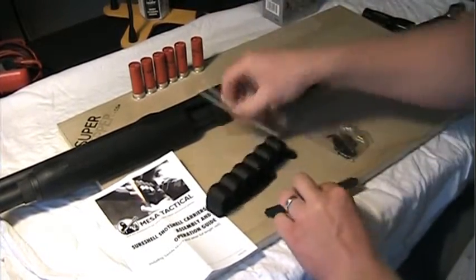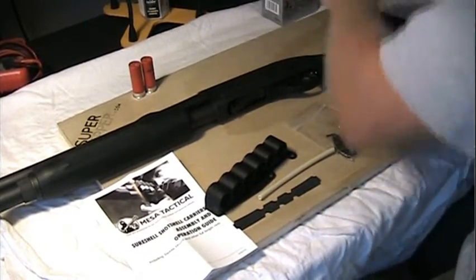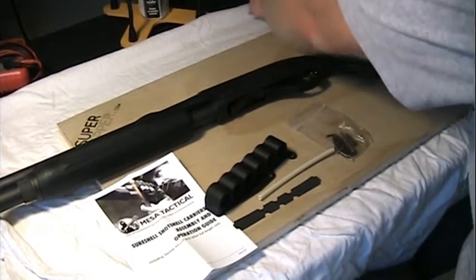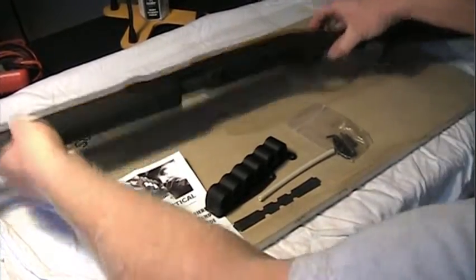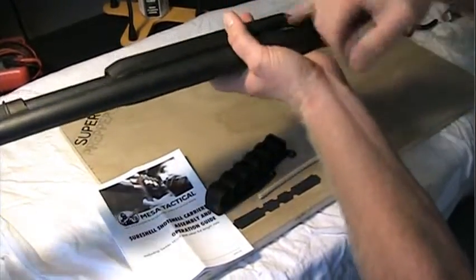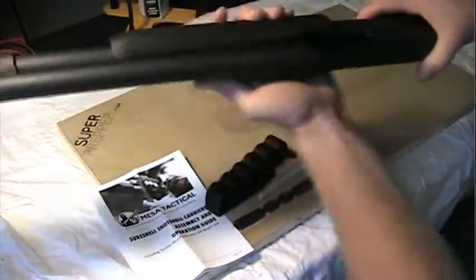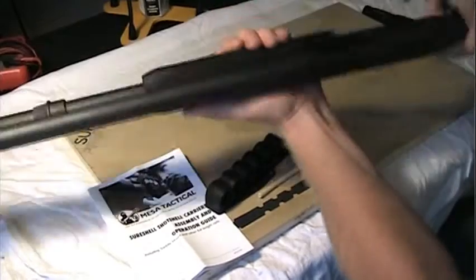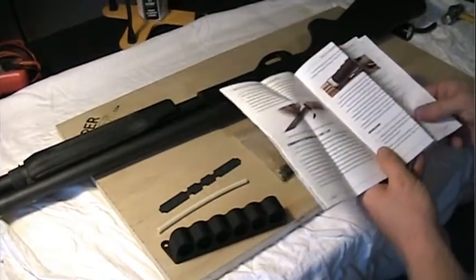First things first, let's get rid of these shells and get them out of the way. I don't like working on a gun when there's ammo nearby. Let's make sure the gun itself is empty — just double check it. Physical check. Visual check. Yep, it's empty. First step of installation: ensure the firearm is unloaded. We've done that.